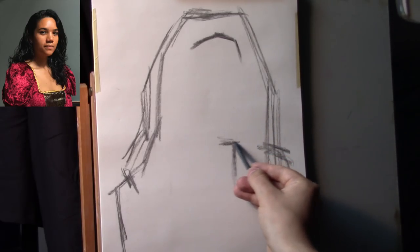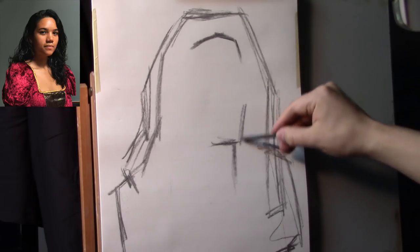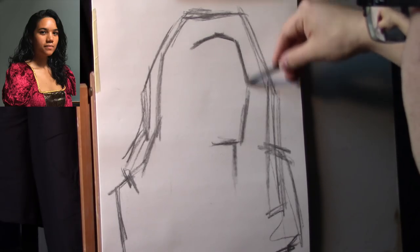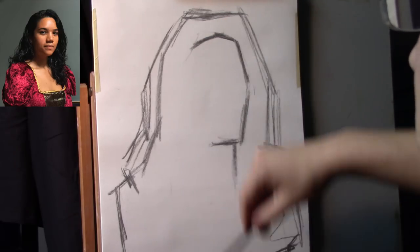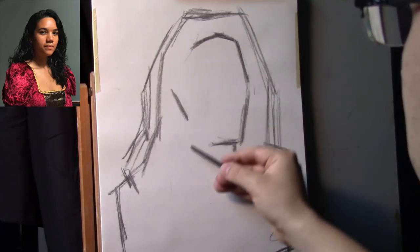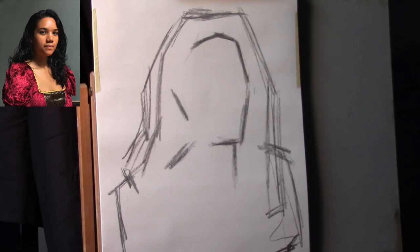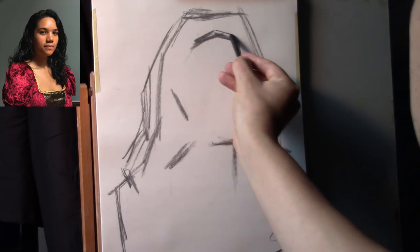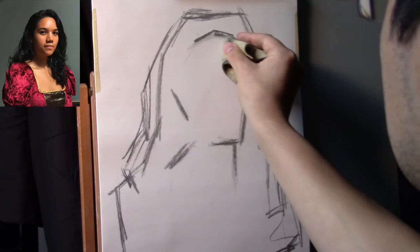This drawing paper is the same size as the canvas I'm going to transfer this drawing onto. So now I have a rough shape for the head — a rough indication for where the head is going to fit within the large outside shape. We're working outside shapes and inside shapes — outer shapes and inner shapes — using straight lines and angles.